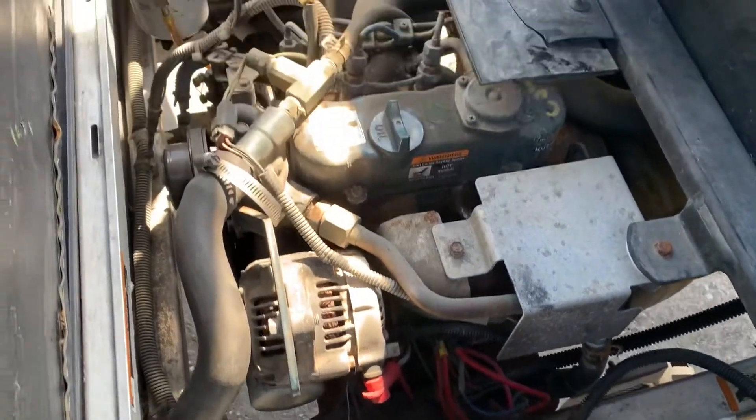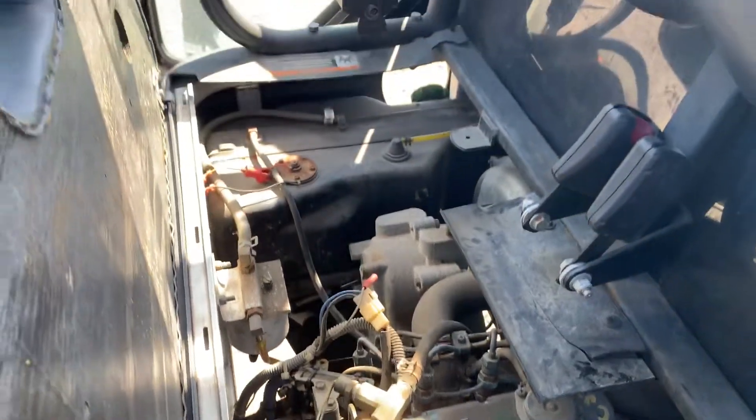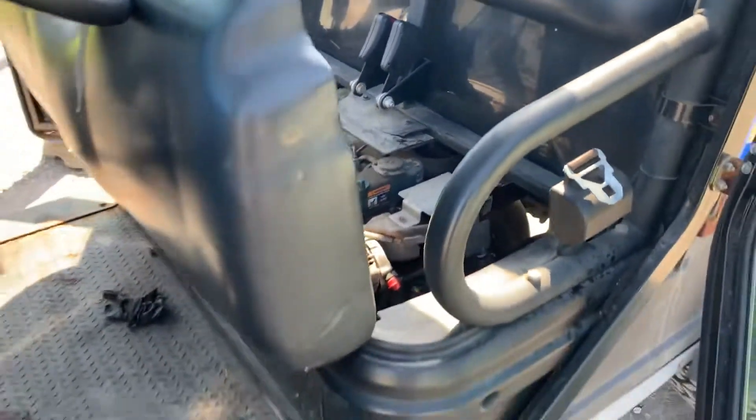This is a three-cylinder Kubota diesel — a BB-72 three-cylinder Kubota diesel. Nice little unit.